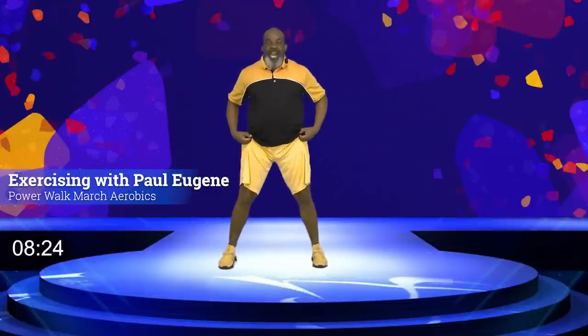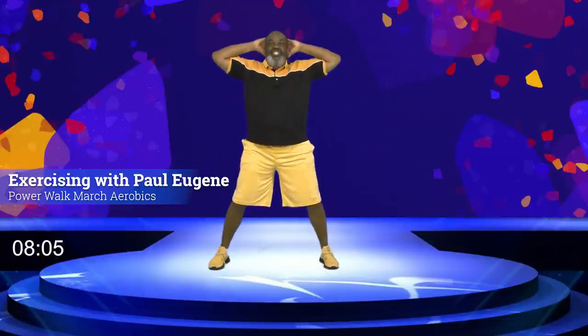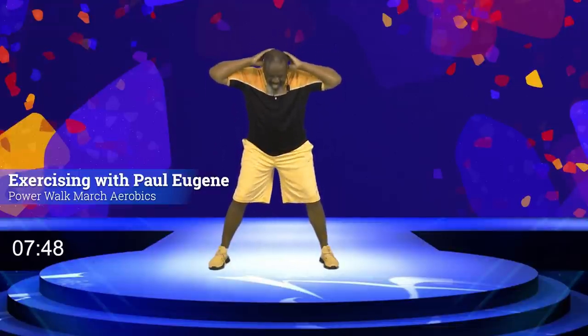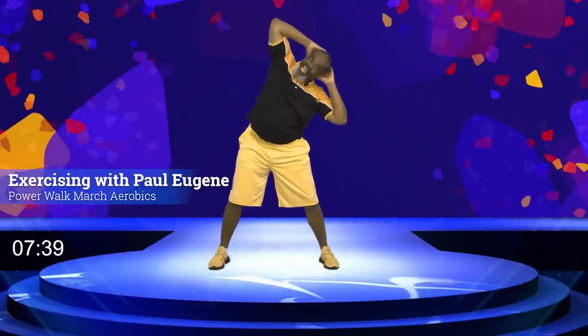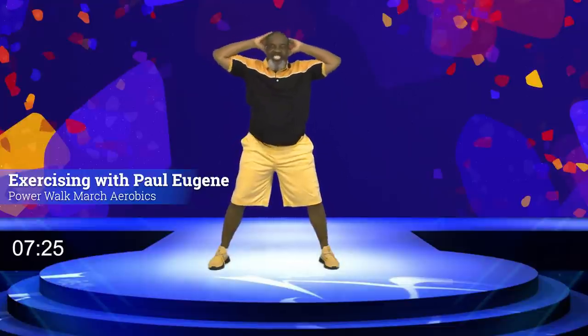But I heard you, Lucy. Lucy said, 'Paul, can you do some standing crunches?' Of course! Everybody, knees here, hands here, we're gonna crunch front — just for Lucy. Down, up, down, up, down, up. Good job, Lucy. All you gotta do is request and I'll do it. Happy Saturday! And hold it right here. Now go: down, center, left, center, down, center, left, center — good job. Down, center, left — we got it. Excellent. I love you, Lucy!